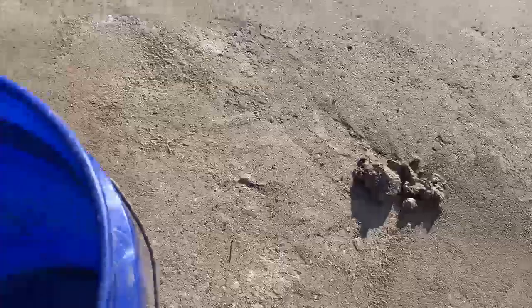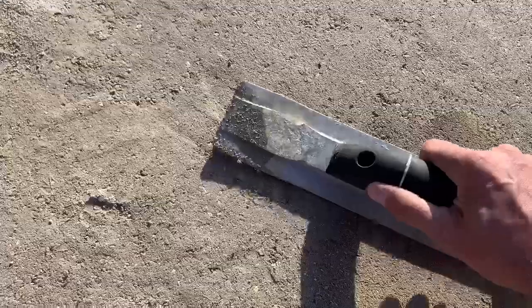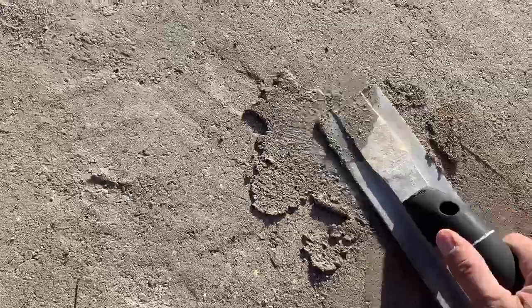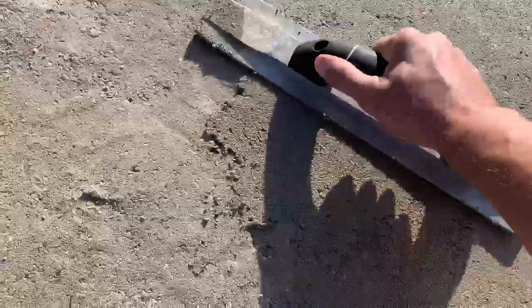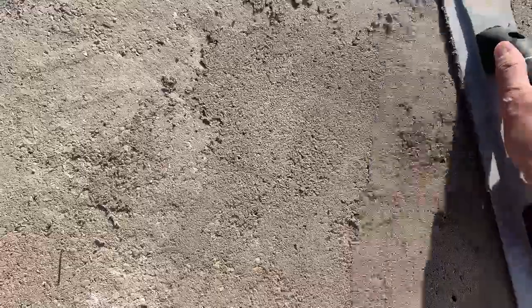Using that trowel, it goes on just like a mortar mix with concrete. Then what we're going to do is just work it and trowel it in, and it helps bond with your base material underneath.